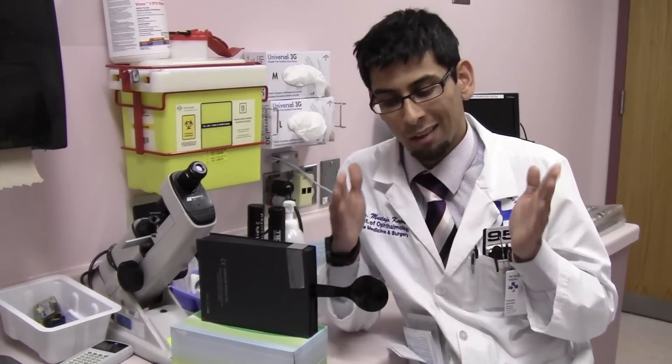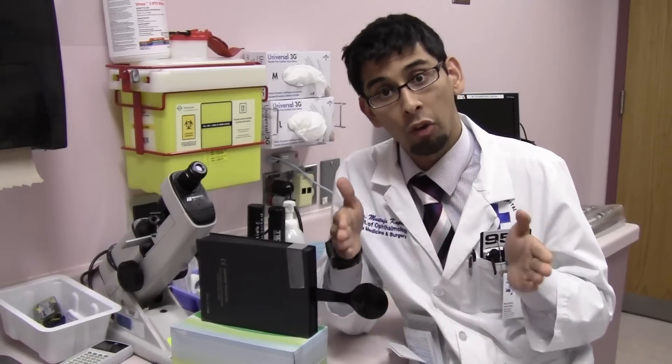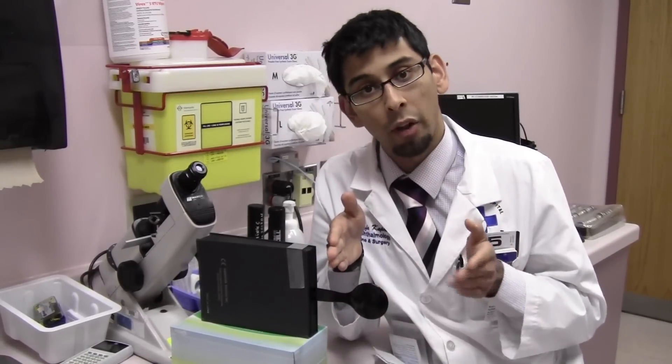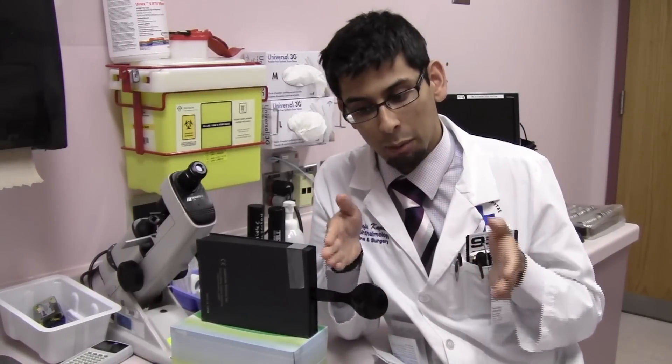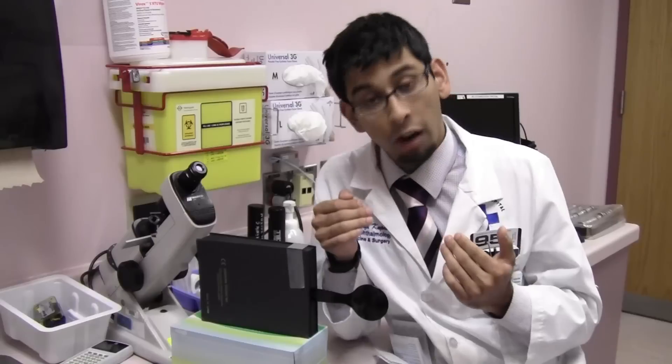What about phoria? Phoria means that the eyes are in alignment most of the time. There is a mechanism in the brain called fusion that holds the eyes together. When the brain receives a stereo image, it's able to force the muscles to fuse the images to keep the eyes in alignment. You need to do the alternate cover test to break fusion, meaning the brain is only going to get an image from one eye at a time, so it won't be able to use stereo information to hold fusion. You're going to break down fusion and get a deviation. This is a phoria by definition — not a tropia. It's latent, not manifest.